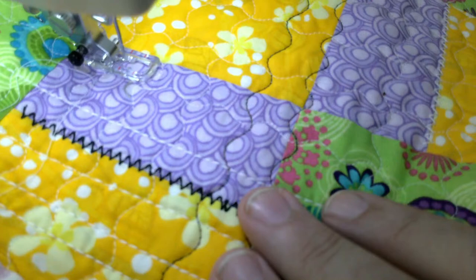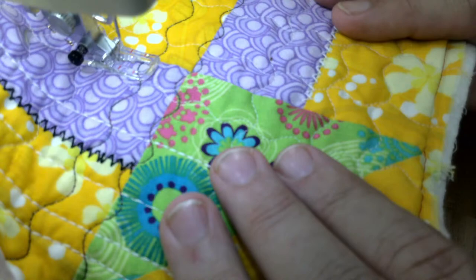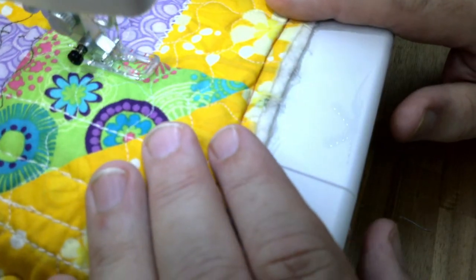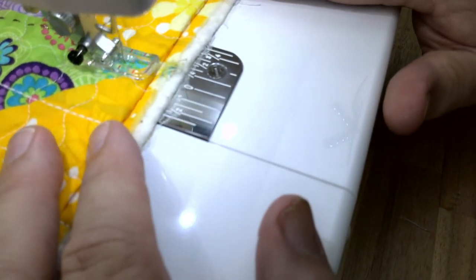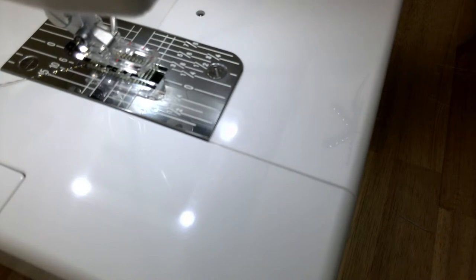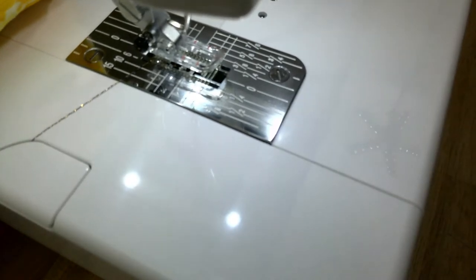It is allergy season for me, everybody — I apologize. Hope everyone had a wonderful holiday weekend this last weekend. I'm almost to the end of that line right there. I'm just going to raise my presser foot, hold it straight back and bring it off to the side of the machine. And we're ready for another line.